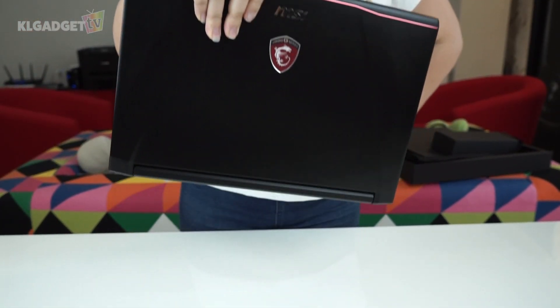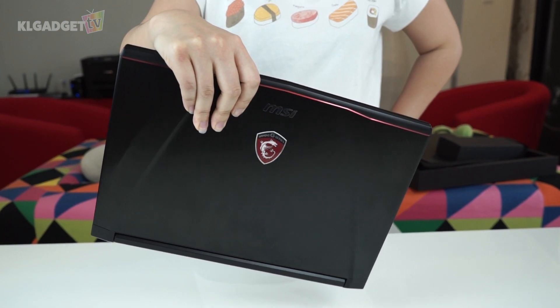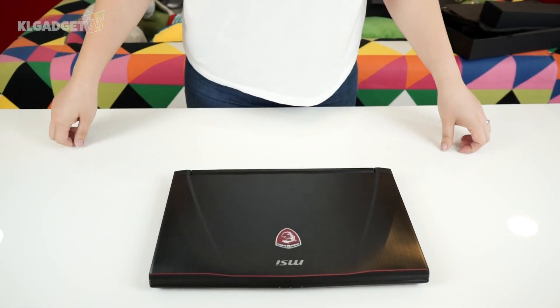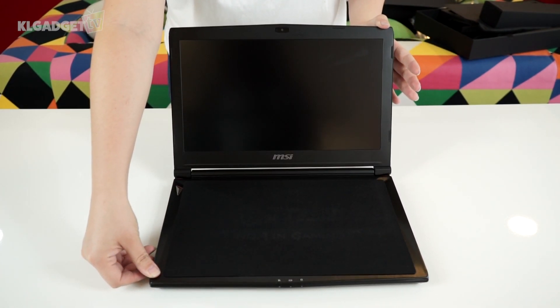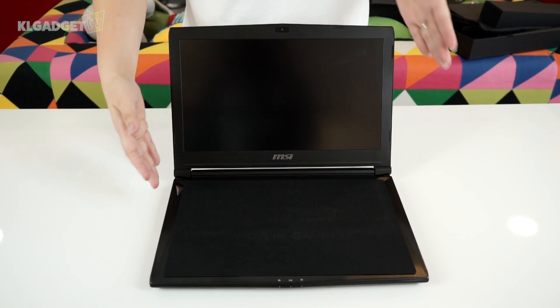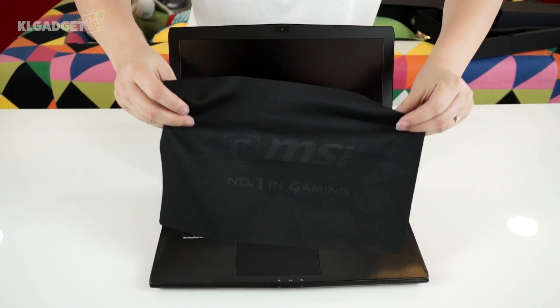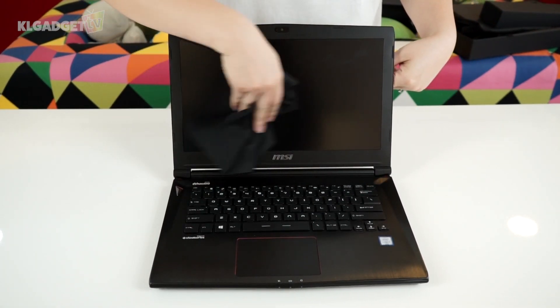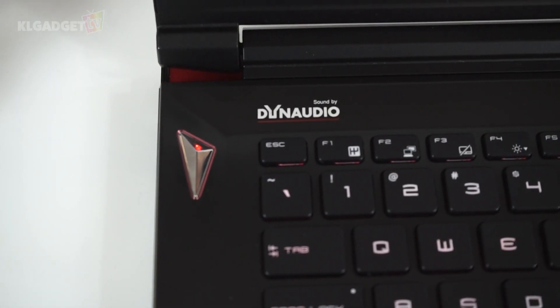The MSI GS40 only weighs 1.6 kg, which is light enough to hold in one hand. Let's open this up. The GS40 has a 14-inch Full HD display with an IPS level panel. The screen bezel has a typical matte plastic finish. There's the chrome MSI logo, and MSI has included a nice big microfiber cloth to keep fingerprints off the screen and the many chrome accents.